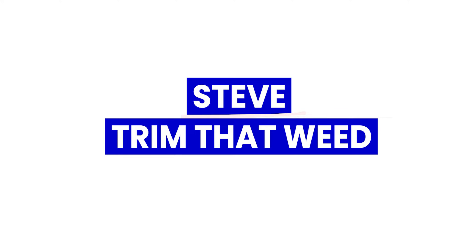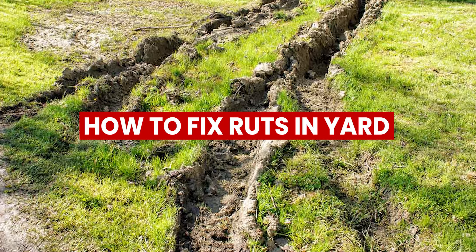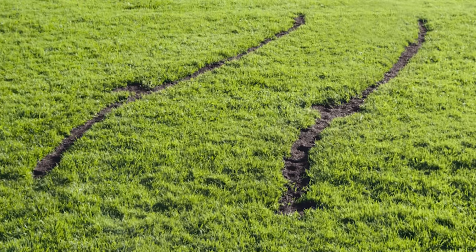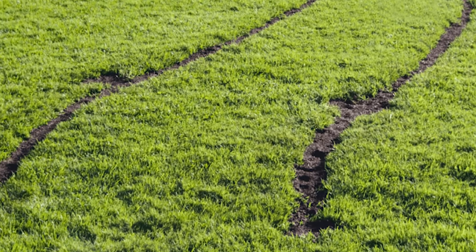Hey guys, this is Steve from Trim That Weed. Today we're going to talk about how to fix the ruts in your yard. This video will provide you with steps that you can follow to fix shallow or deep ruts in your yard. Keep watching to find out more.